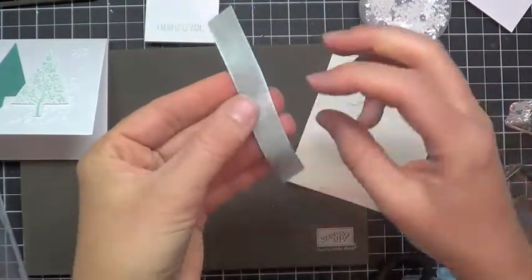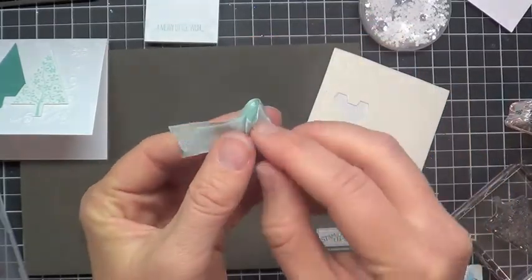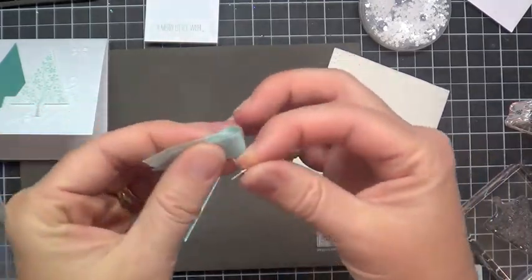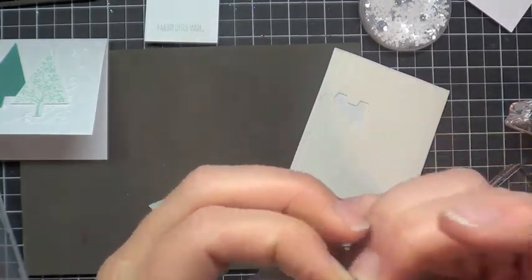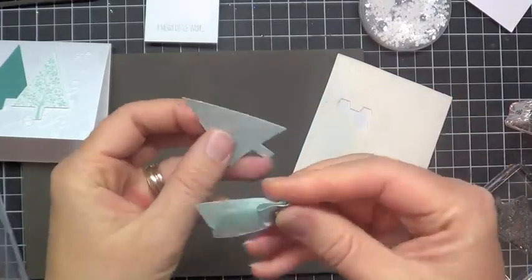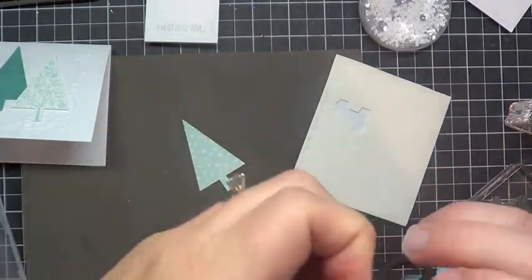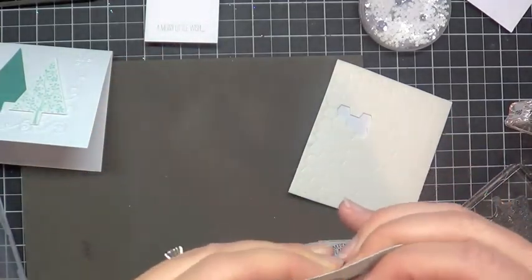I'm going to take my ribbon and fold it over, then fold it again. This is the seam binding ribbon — it's a really neat texture. I'm going to take my brad and pop it right through all four layers of the ribbon, so we have this cute little folded embellishment. Then I'm going to squish my brad tails back together and pop it right through the designer series paper too.